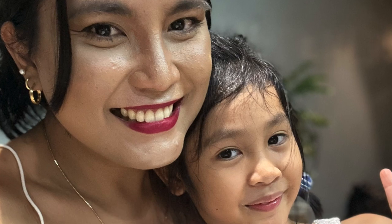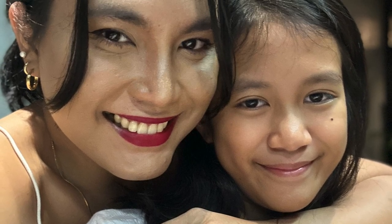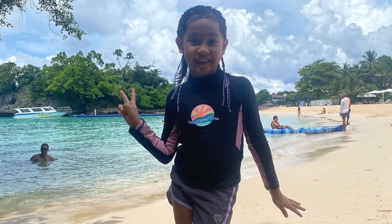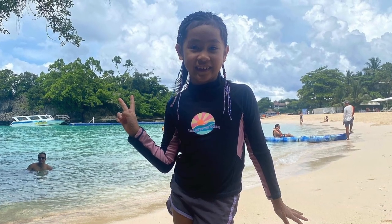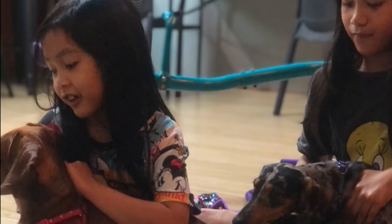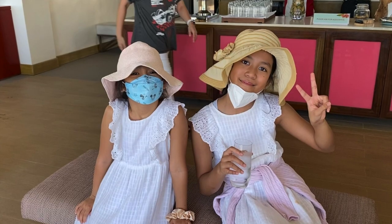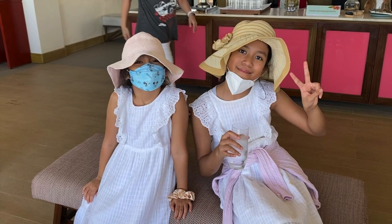My youngest niece is Bella. She's 7 years old, turning 8. And my eldest niece is Fjell. She's 10 and she's turning 11. For Bella, I'm going to use an 8-year-old girl measurement as she will turn 8 next year, and I want her to be able to use the dress for the rest of the year. For the pattern, I will start with an 8-year-old girl measurement, and after that I will grade that pattern converting it for an 11-year-old girl for my niece Fjell.